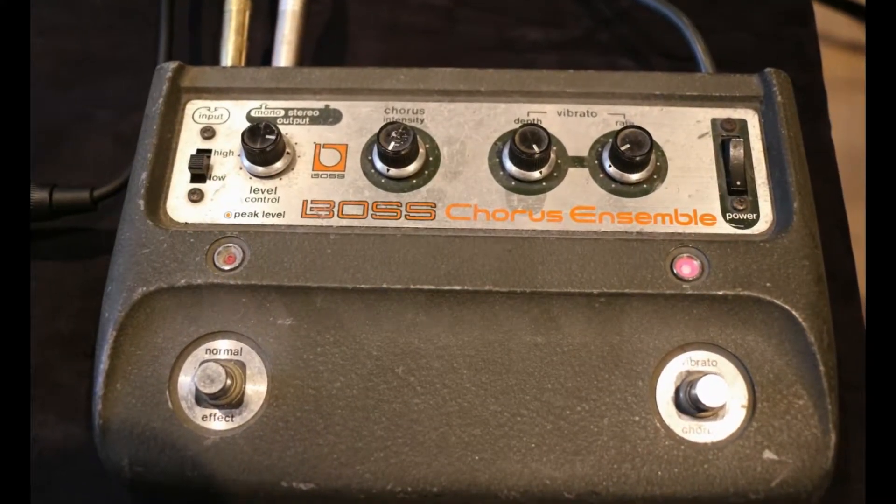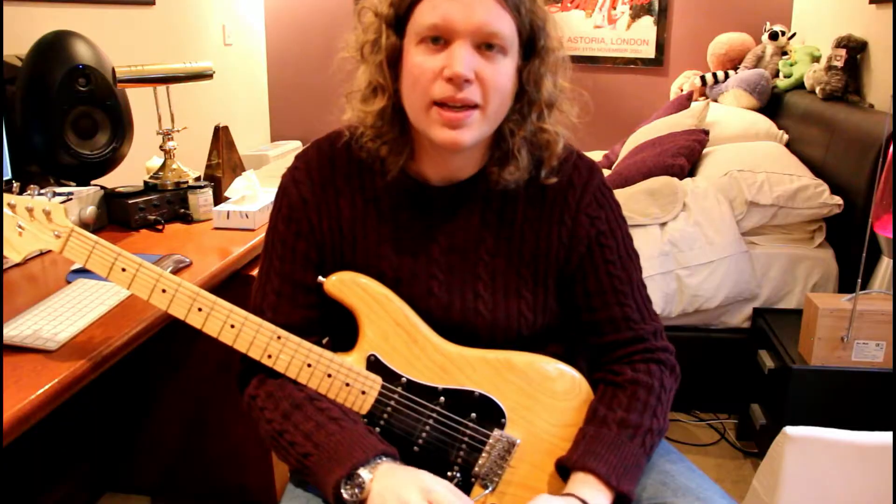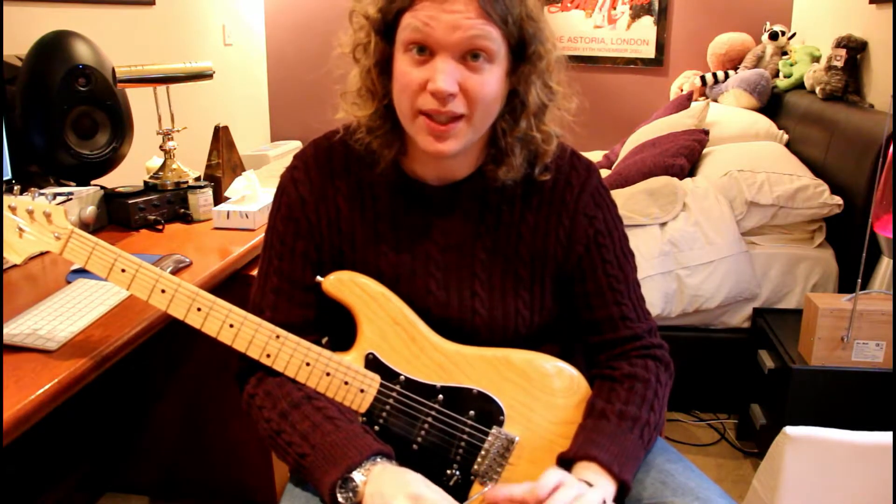This is a 1981 Boss CE1 chorus ensemble. Sounds amazing, but there's a slight quirk about it that we have to remember when using it with an electric guitar.